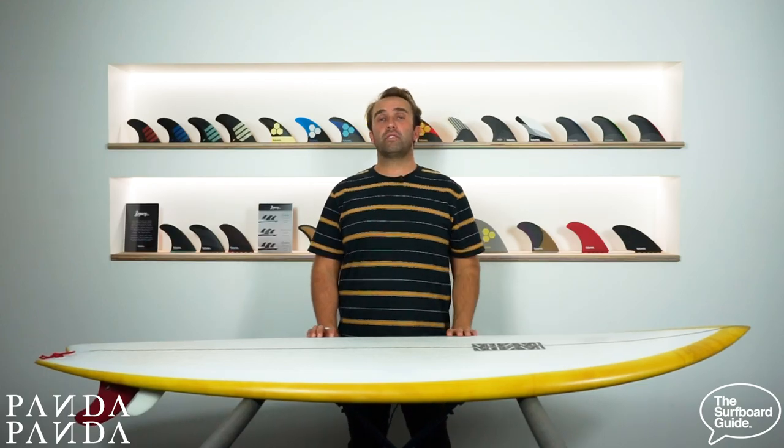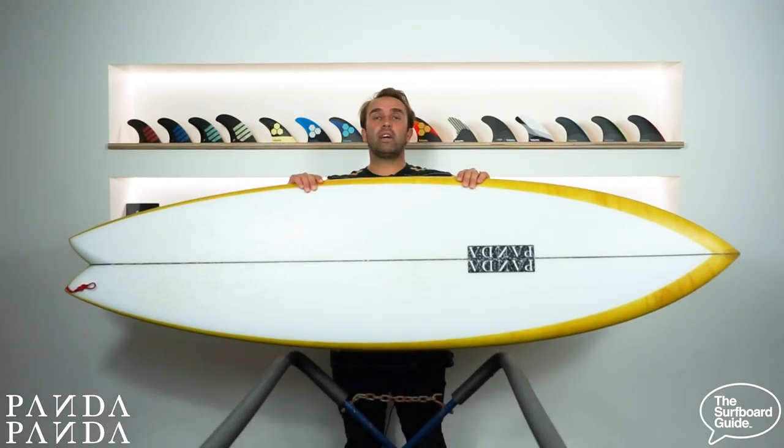Hey, I'm Craig and today for the surfboard guide we're going to check out the Shiitake Twinser by Panda Surfboards.